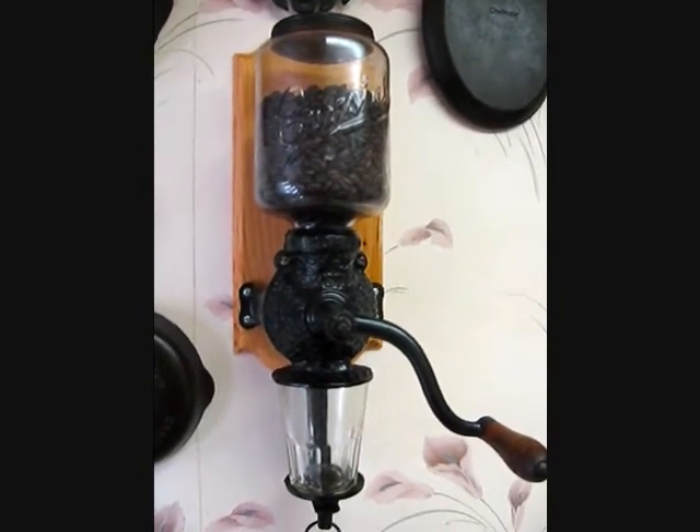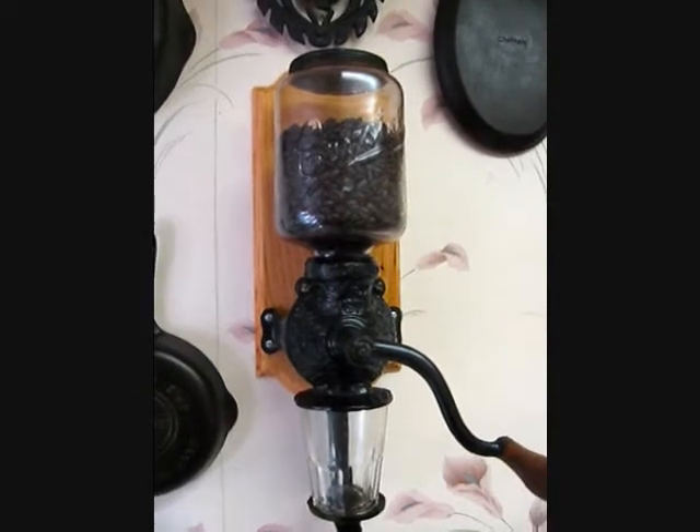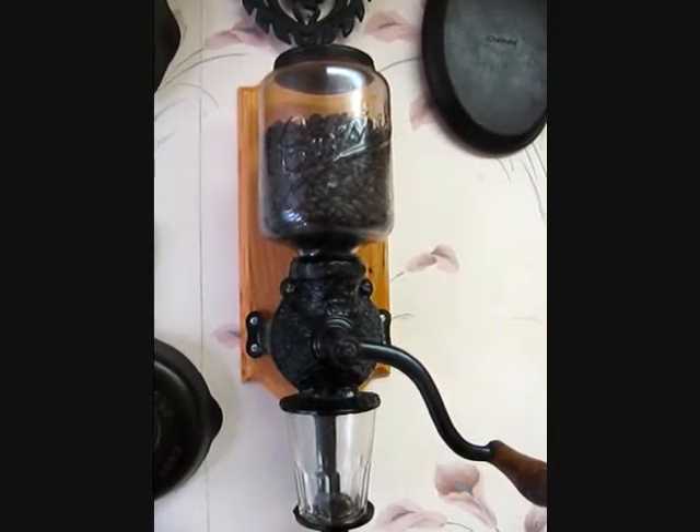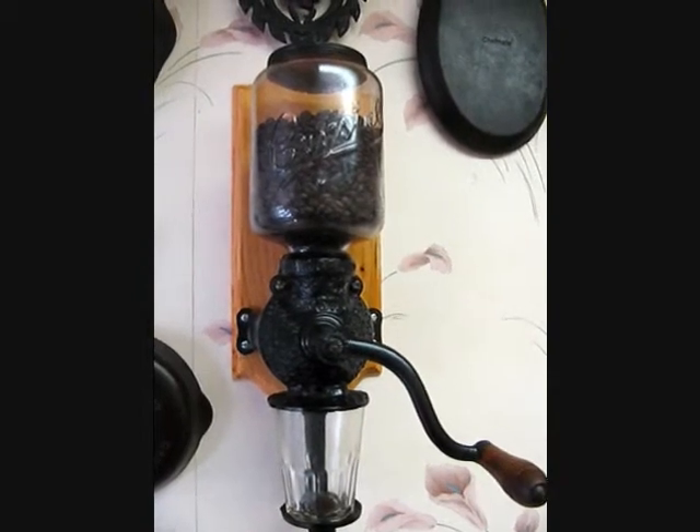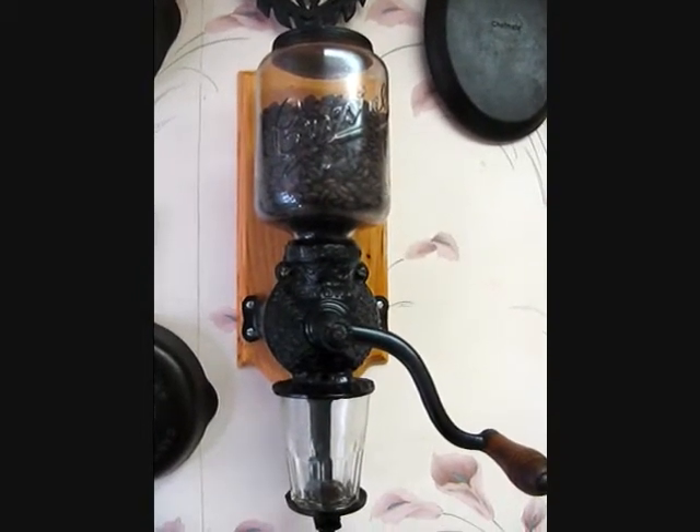I have been in the market lately for a new burr manual grinder. From my research, the burr grinders are the best grinders to have.